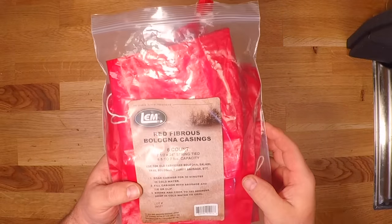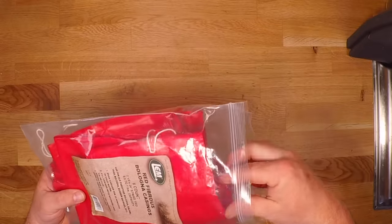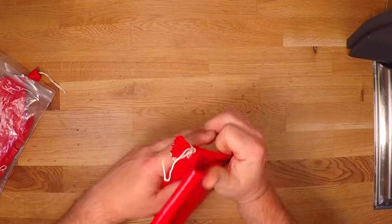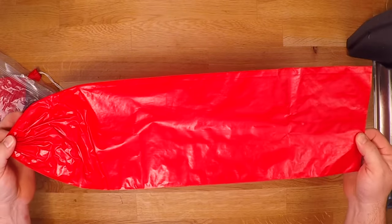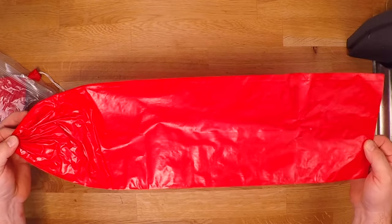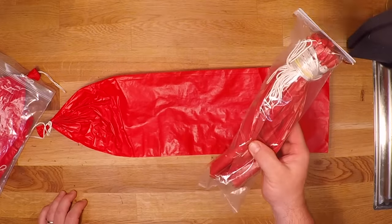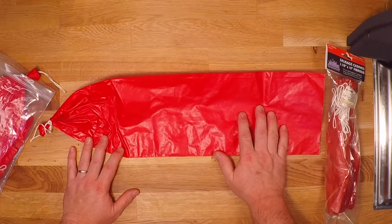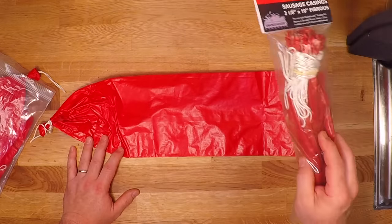For this one, I'm going to be using these big red fibrous casings. These are an inedible casing, but they do allow for smoke penetration. Just check out the size of this thing — I think this holds around six pounds of sausage. So today I'll probably just stuff one of these big guys, and for whatever's left over I'll use these smaller fibrous casings. These do require a 30-minute soak in cold water before you stuff them, but the little guys just need a quick dip and they're good to go.